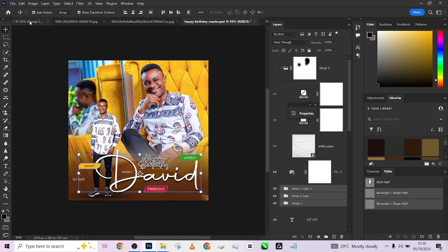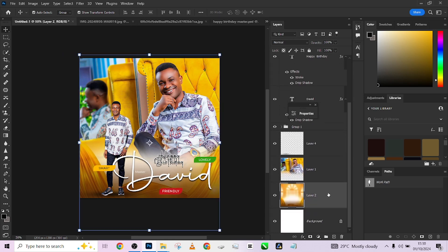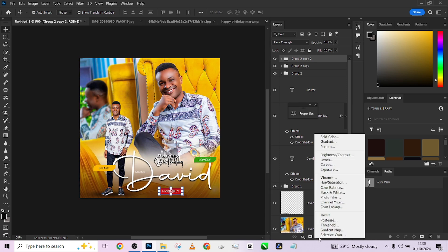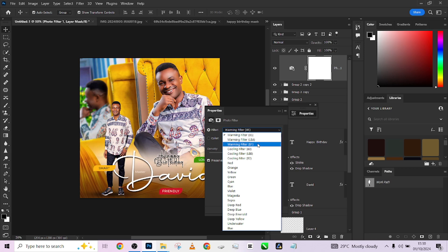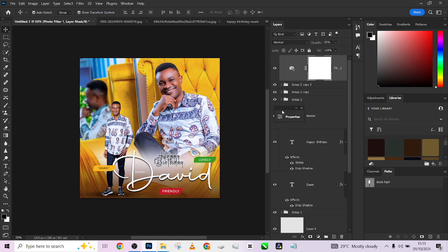To enhance the work further, apply a cooling filter: go to Adjustment Layer and choose Photo Filter — a cooling filter. Look at before and look at after — see how it has cooled everything, introducing a cool, calm color cast in our design. I'll reduce its density so it's not too much.